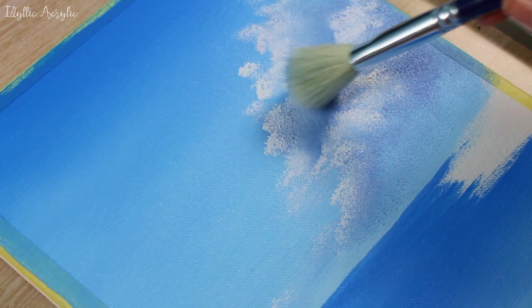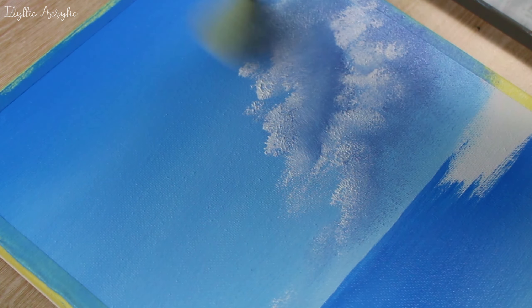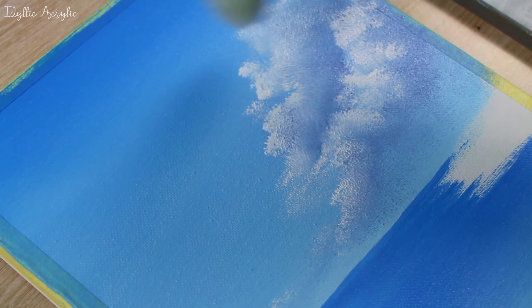All I'm really doing is patting the brush gently on the canvas. Because the white paint and the gray paint are both wet, it's going to soften and blend them together nicely.